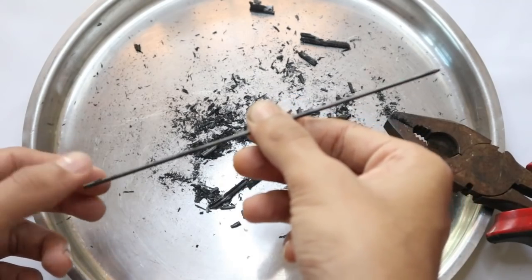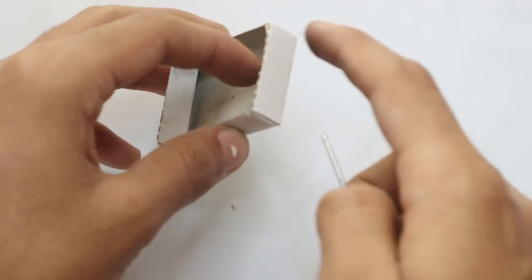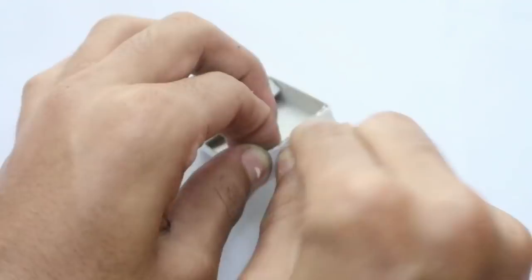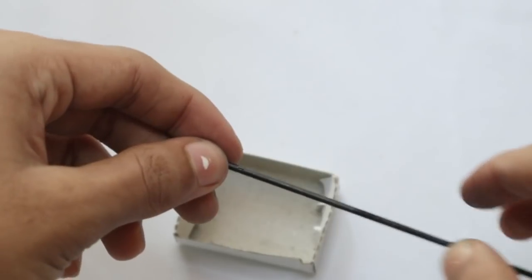Now this is our matchbox, and the next step is to make four holes, two on either side. Take your metal tip and pierce it through. Then measure the length of your matchbox.